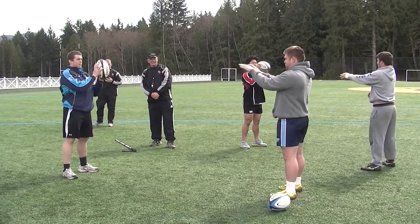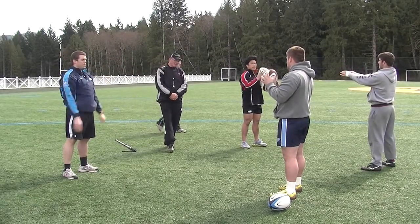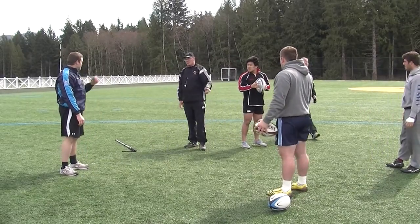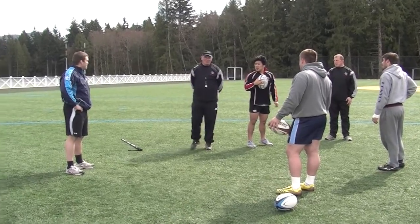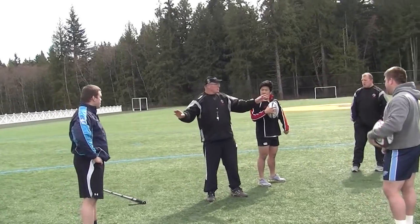The big thing when you're throwing is, like lifting, we can't just repeat, repeat, repeat, repeat. Because you lose what you're trying to do. So for goodness sake, when we're doing line-out throws, it's not a problem to stop and rest.